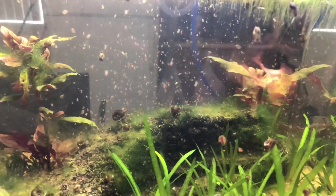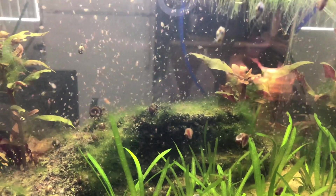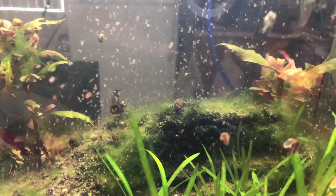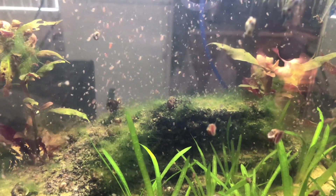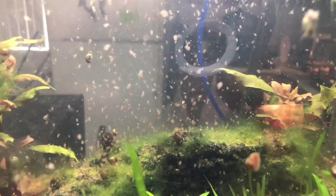Maybe in a larger pool that has a ton of algae in it, that would make more sense. But in the 5-10 gallon setups I'm doing, it absolutely made sense to take the air out. So I took it out and you can see they're doing pretty well in here.